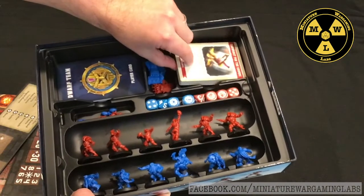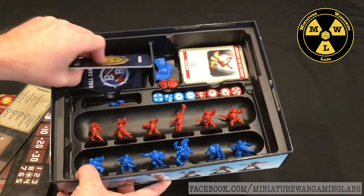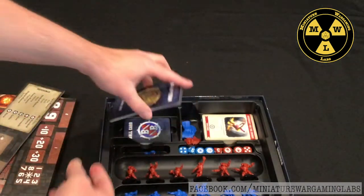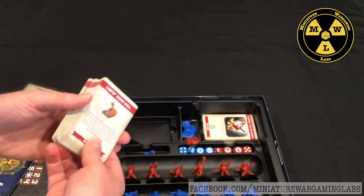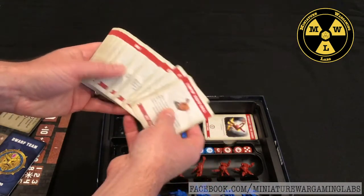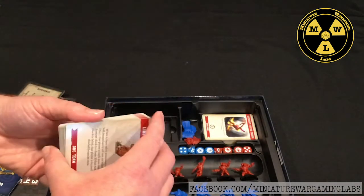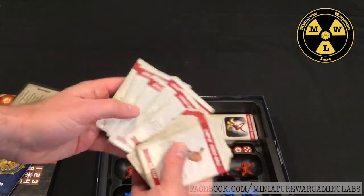You have room for all your challenge and bonus play cards, and your player cards. The starter comes with the Middenheim Maulers — the humans — and a dwarf team. There are also ball cards, and every team has its own unique type of ball. There are rules to bring in other Blood Bowl pieces or other teams, letting you spice up the game with different special ball types for all the racial teams.